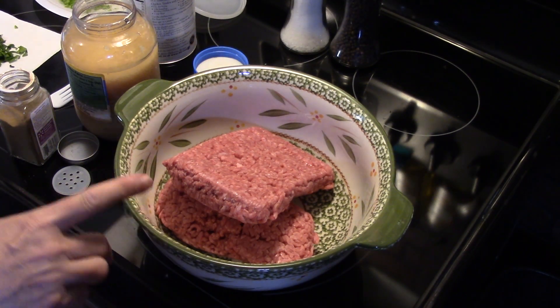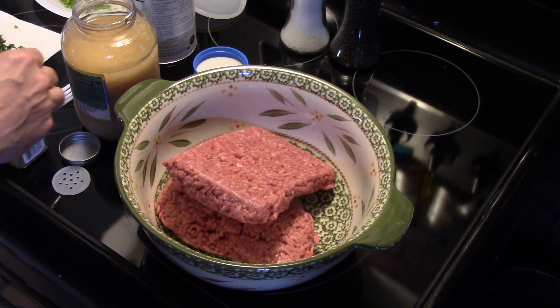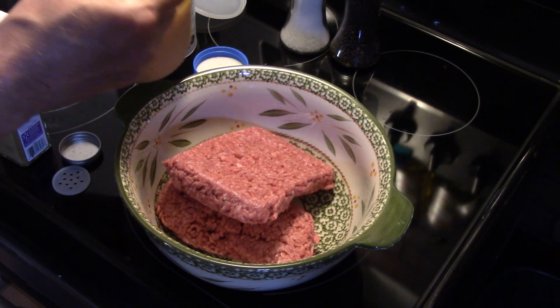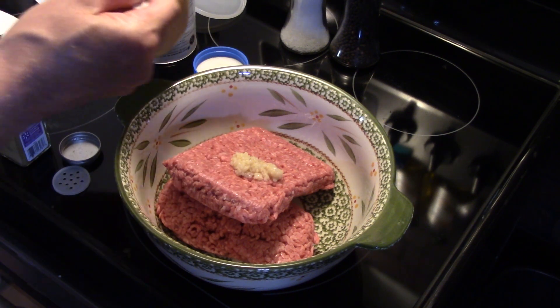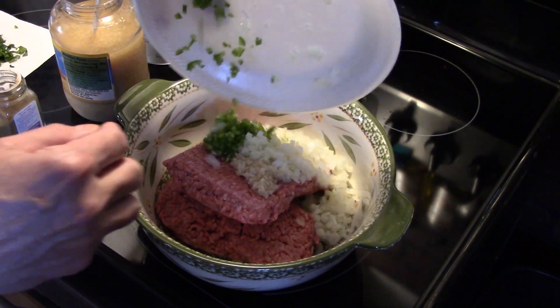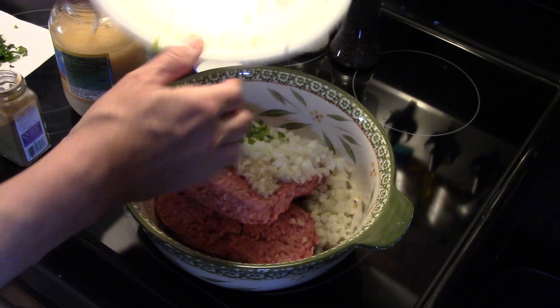I'm starting out in a large bowl with roughly two pounds of ground beef. I'm going to start by adding two cloves of garlic — I'm using pre-diced. I'm going to add in one onion and one jalapeño I diced up. That jalapeño is going to give it a little bit of a kick of heat.